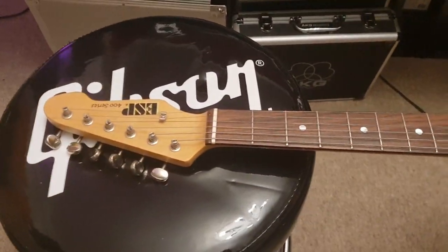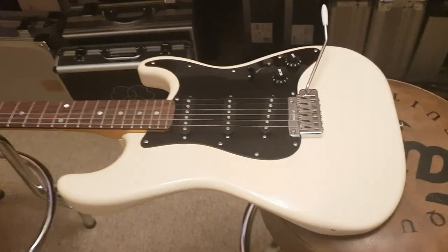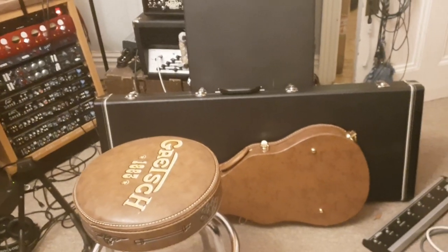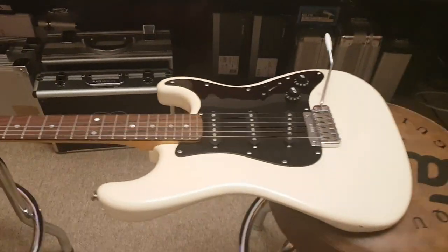Stick around on the channel, because we've got a lot more videos coming up. We just did one of this ESP Edwards with the giant mahogany baseball bat neck — it is awesome, great Les Paul. That video's uploaded already. And hiding back there — what's in that big case? That's a James Hetfield snake bite ESP, not the LTD, ESP in white as well. So stick around, you may see that. Thanks for hanging out with me on a Saturday night. I'm going to go grab a beer and get back to work making more videos for y'all. See you soon. Stick around.